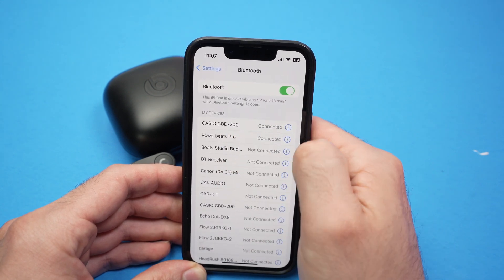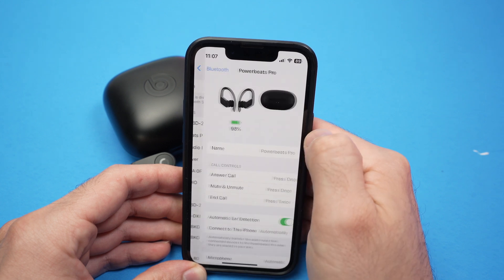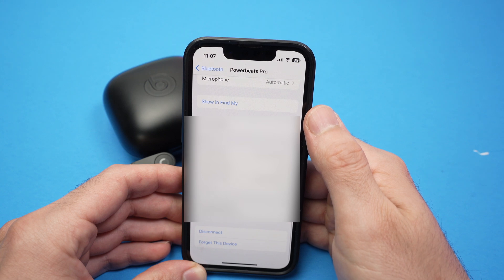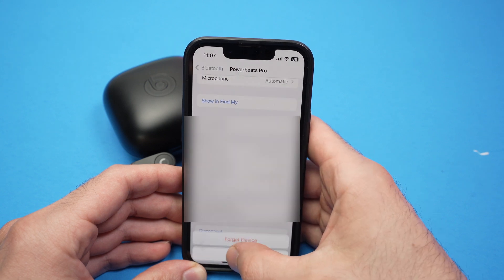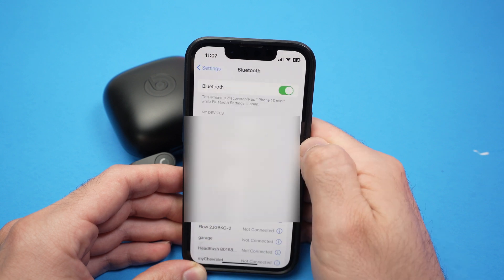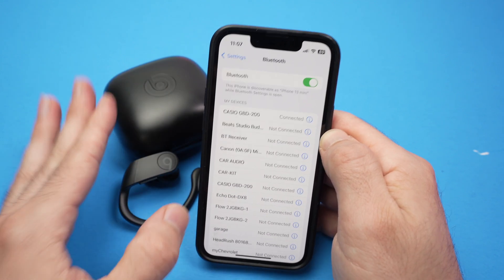Find your Powerbeats Pro. Tap the eye icon on the right side, go all the way down in this menu, and then select 'Forget this device.' They will be completely deleted from your iPhone.